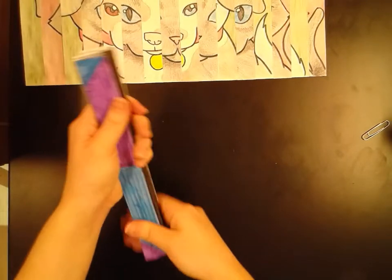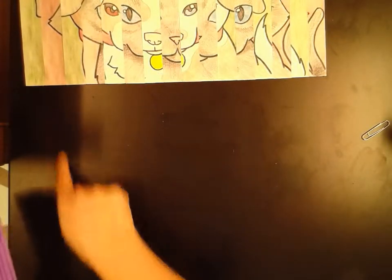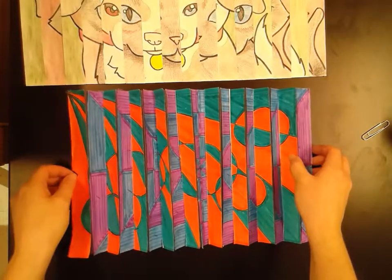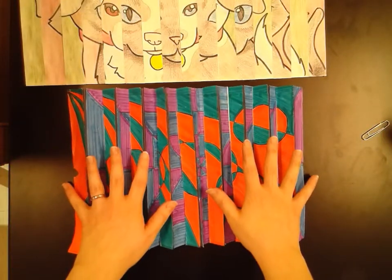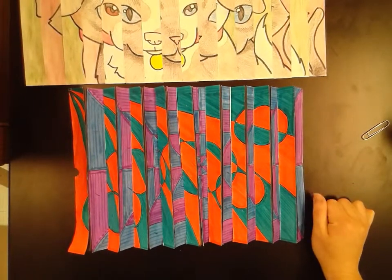Push it down and then you guys will come over to me and get some cardboard. I will lay this down and then staple all these little sections to make sure it doesn't move, and then I'll be able to show you guys your illusion. Hopefully there shouldn't be any questions, but if you do have some, please raise your hand and call me over and I will help you as best I can. Thank you guys for watching.